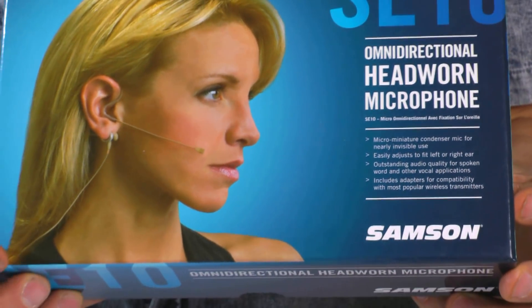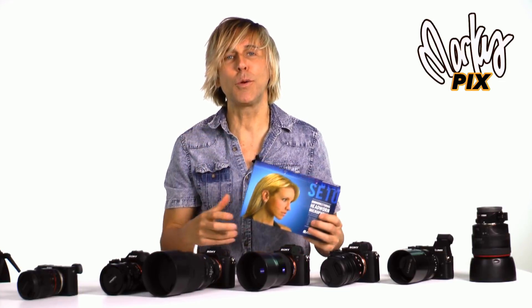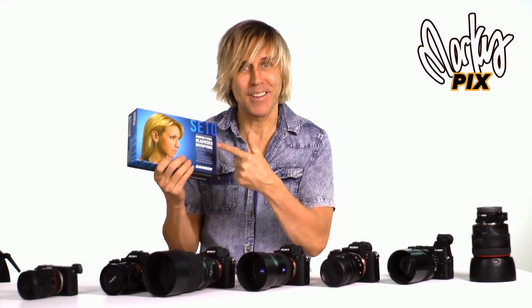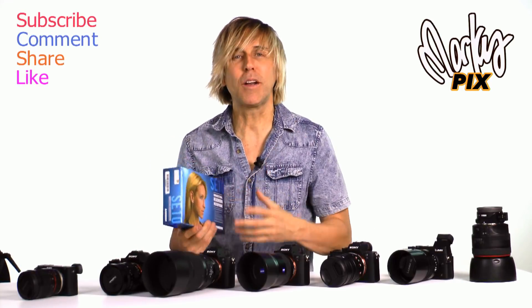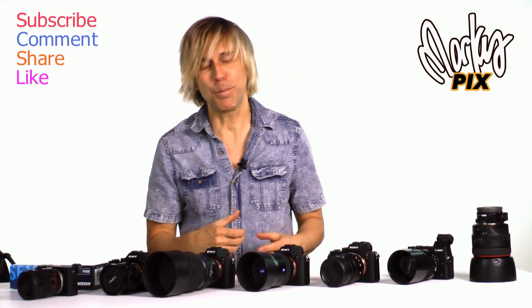So keep watching this channel. If you watched this video to this point, I'm going to reward you. I'm going to give somebody this little headset here — the omni-directional head-worn microphone. It's just a little gift. For watching this video — if you're doing presentations in front of people, this is a great thing to have, especially with a wireless mic system which I'll be reviewing later. The first person to say something nice will get this. You've got to live in the United States and can't have won anything already. I'll send you this head-worn microphone to use in your presentations when you tell people about how much you've learned from me at MarcusPix.com.